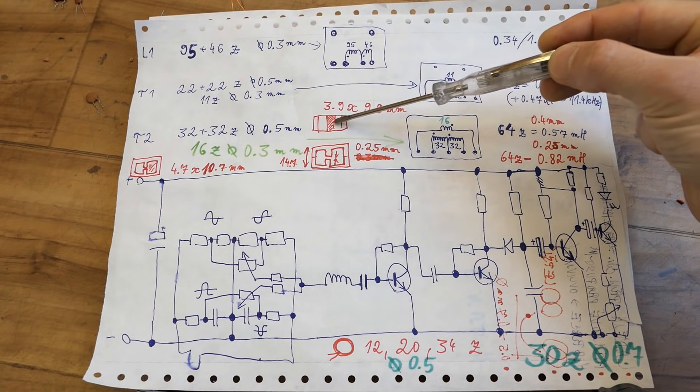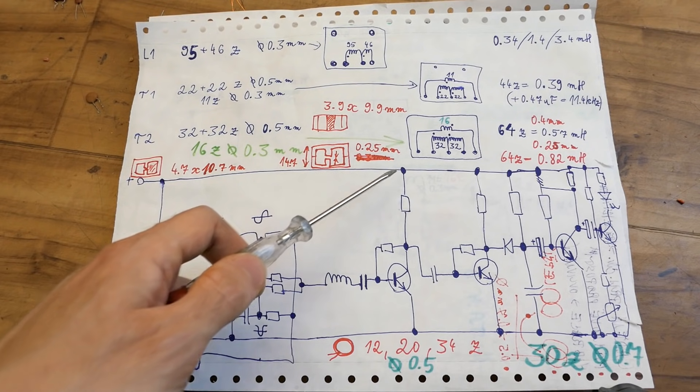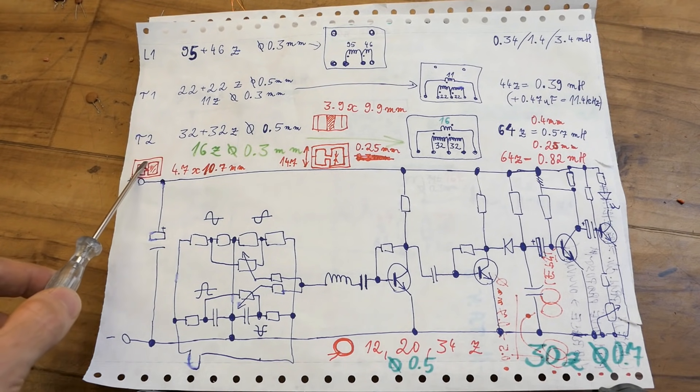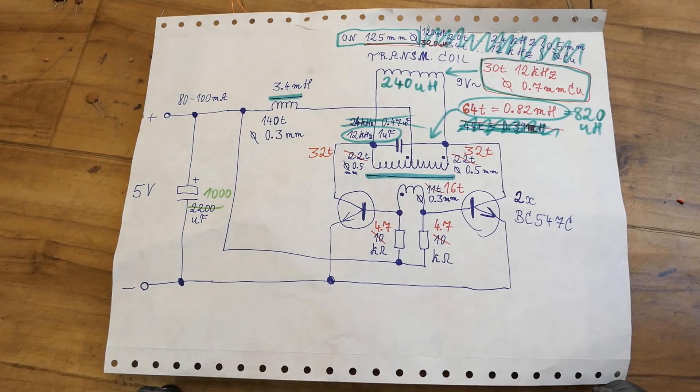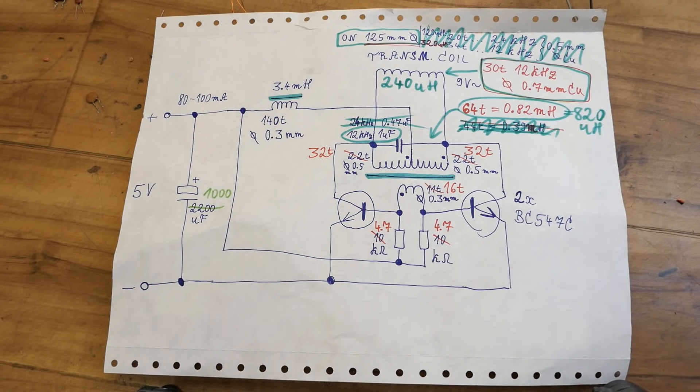Here is the configuration of the new transformer — the dimensions of the center column, the height of the core, the air gap, and the dimensions of the window in it. I found out that this resonant capacitor is quite important for power consumption and efficiency.